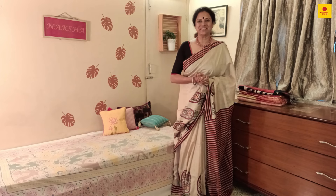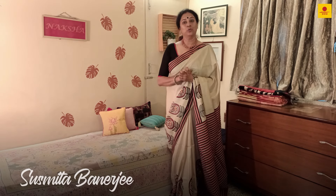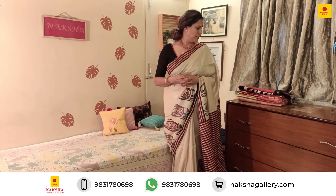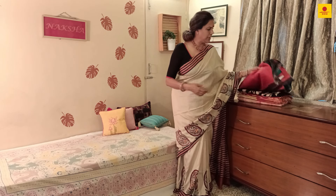Good evening friends and viewers. This is Naksha back again with her Pooja collection. We brought a few of them which we were very excited to work on. The whole idea is we've worked on a theme — we are looking forward to Durga Puja and keeping that in mind we have made a couple of sarees in batik, embroidery, or hand paint, very much focused on Durga Puja.